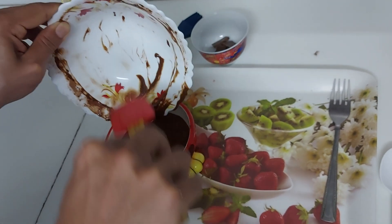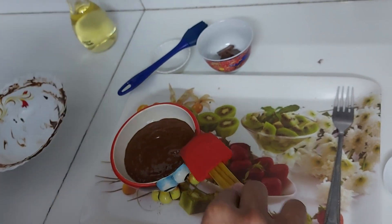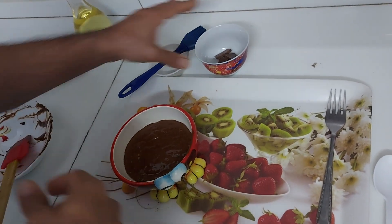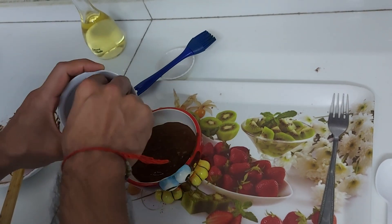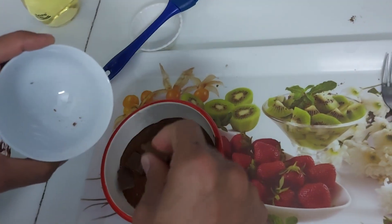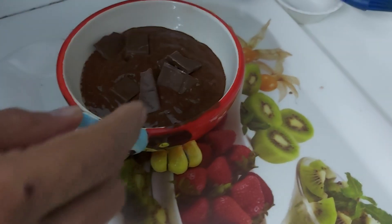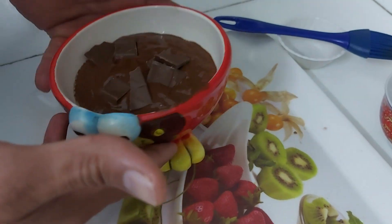Now I'm going to put this paste into the bowl — you can see it is very thick. After shifting all the paste in, I'm going to put at least 12 to 13 grams of sweet chocolate because the cocoa powder was unsweetened. This is exactly 12 grams of dairy milk chocolate.